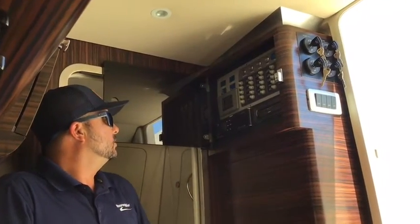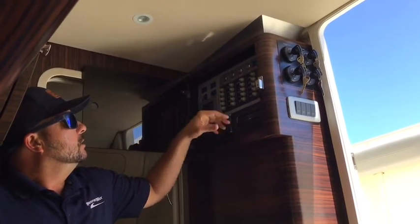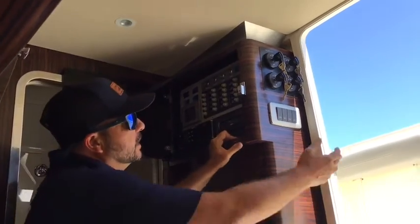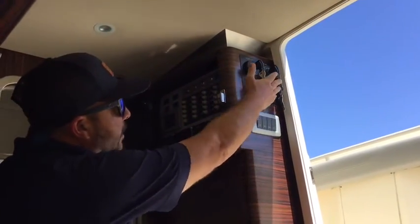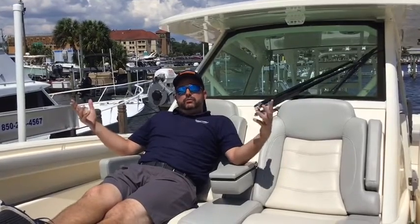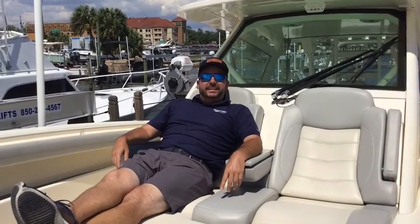Here you have your entertainment control center where you can work your Fusion stereo system. This also has a DVD player and a generator — you can work all your systems right here if you need to. And here's your quad ignition panel. So if you're interested in coming to check out this beautiful 420 Scout or anything else we have on the lot, call me at 850-225-9797. We'll see you soon.